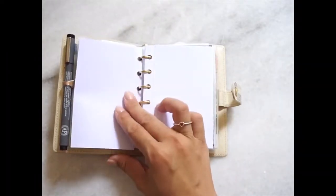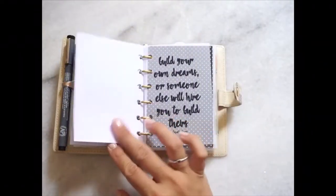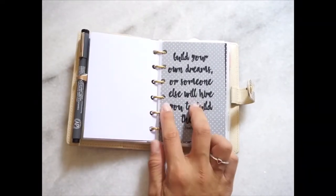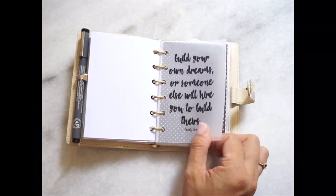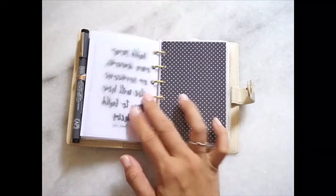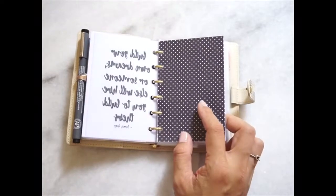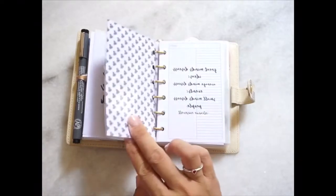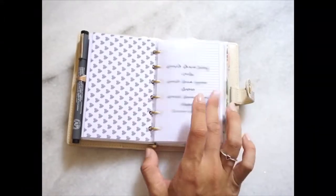This is a foldout monthly calendar — it's still new and I haven't plotted in which month yet. I'm still contemplating whether it's suitable for my usage. This is a divider that I made out of vellum, and this is a cardstock from the scrapbook kit by Auntie Roses. I purchased this at Popular Bookstore and I believe they are also available at Mr. DIY.